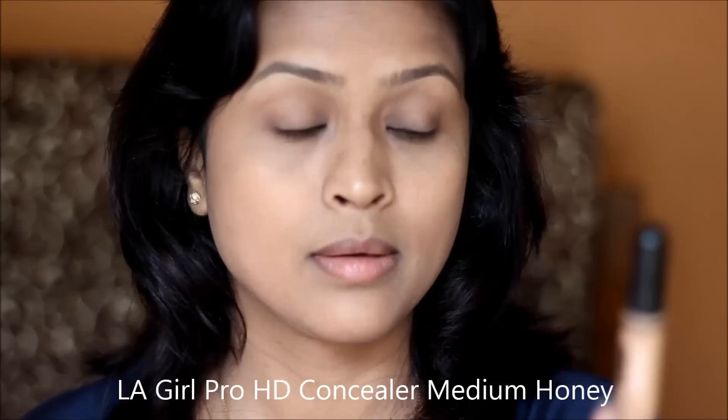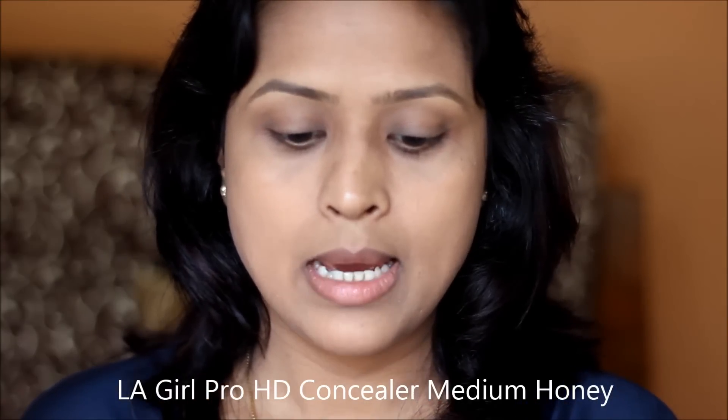I'm going to use the LA Girl Pro Conceal in the shade Medium Honey, which was not the best decision because this shade matches my skin tone or is maybe half a tone darker. But it blends really well under the eyes and stays on for a long time, so I don't really mind. If you ask me, it's quite close to MAC NC or NW35. This product is really dry, so make sure your under-eye area is nicely hydrated.